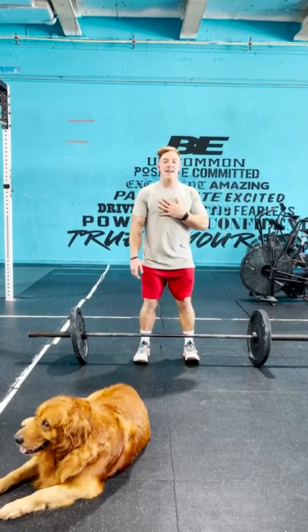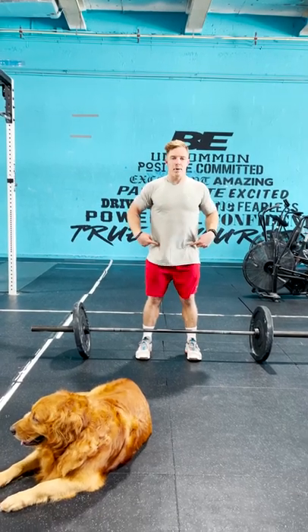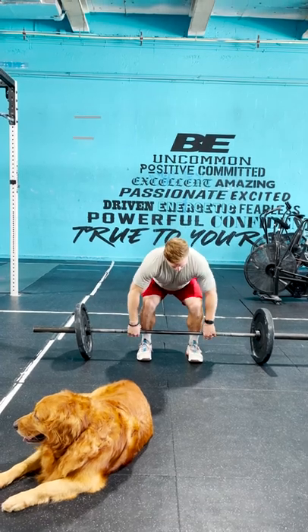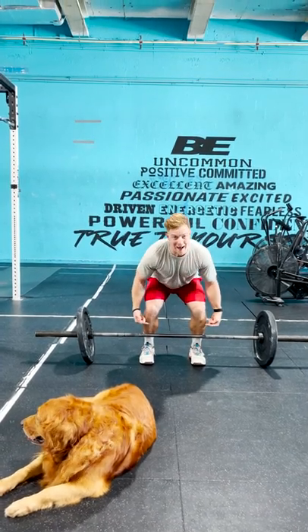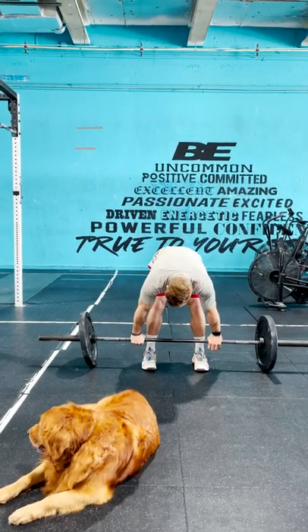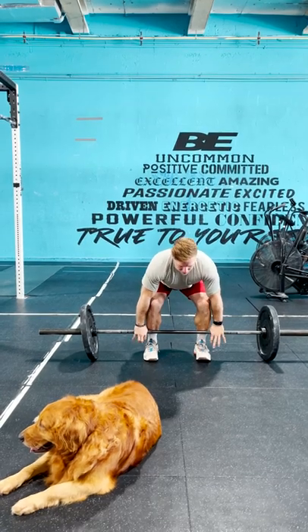I like to think about setting up from the top down, so we want to keep a nice big chest. You're going to push your hips back and then lower down to grab the bar. Shins should be slightly past vertical — you don't want to be squatting way down, and you don't want your butt too high in the air, so find that happy medium. The bar should be pretty close to your legs.